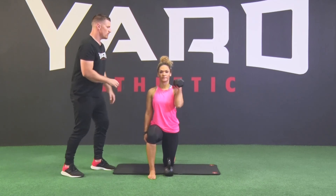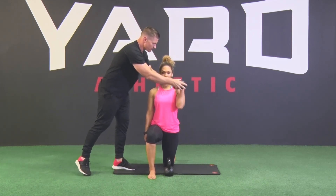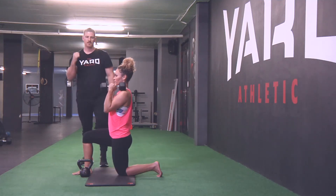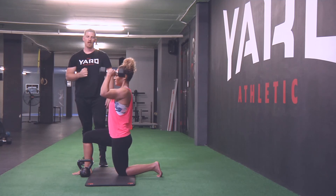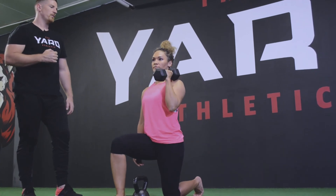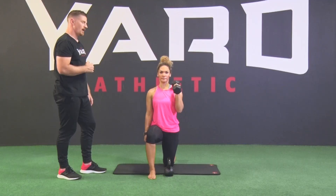Dumbbell into starting position — you're going to start with a neutral grip on your dumbbell. The back head of the dumbbell is resting on your shoulder joint. You're going to press in a neutral pattern, opening up as you press overhead. Pull back down. Open up a bit earlier, Stace. Pause. Pull back down.